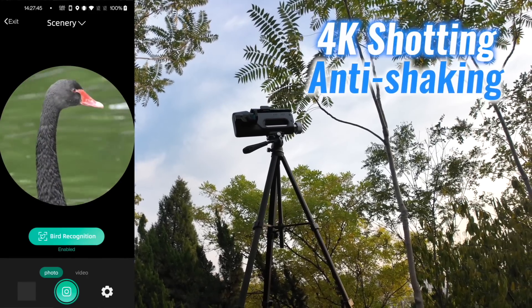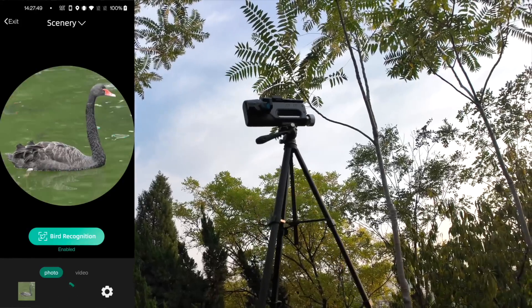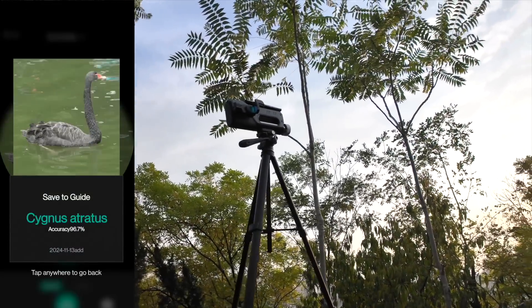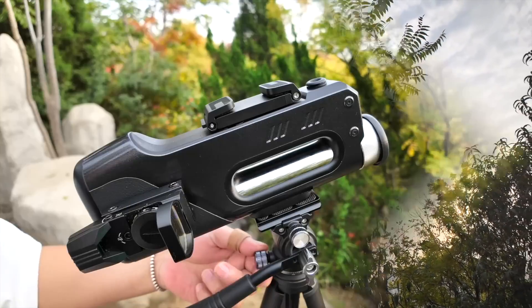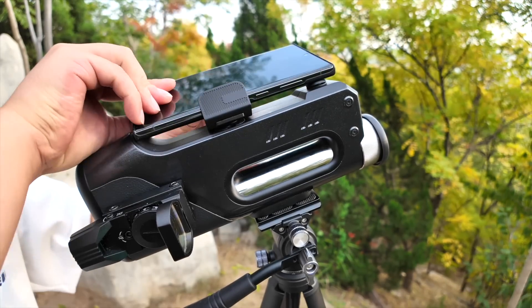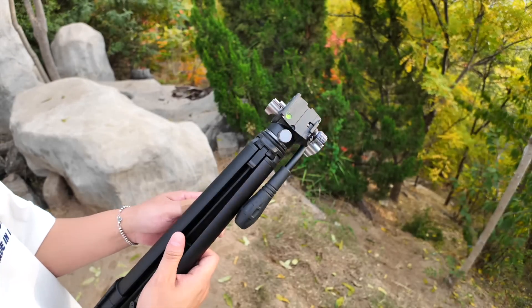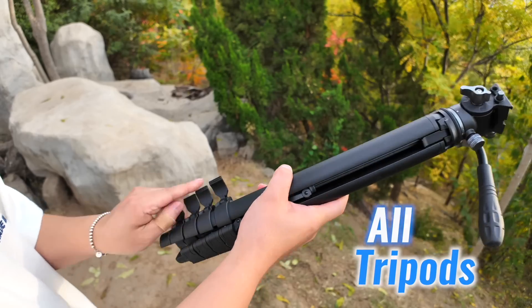For smooth tracking and image stacking, users can capture amazing stable images with ease, keeping moving objects in focus and enhancing detail in every shot. The Vista telescope is designed to work seamlessly with any smartphone, current or future, thanks to its adjustable holder. And if you are serious about stability, Vista is compatible with all tripods.